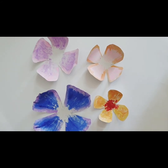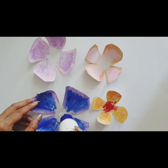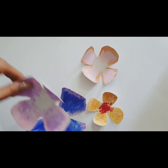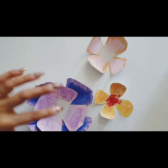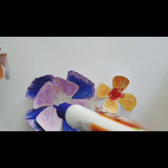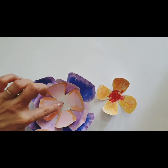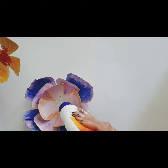What I am going to do is apply Fevicol in the center and stick the bigger one like this. Again, I am going to apply Fevicol and stick it like this. And the smallest one in the last.